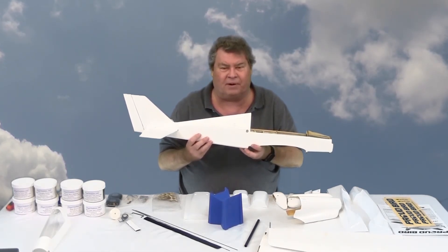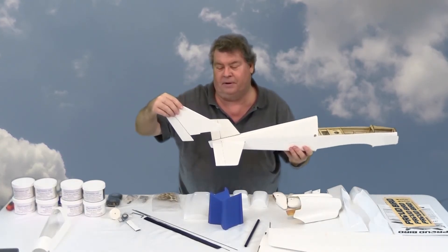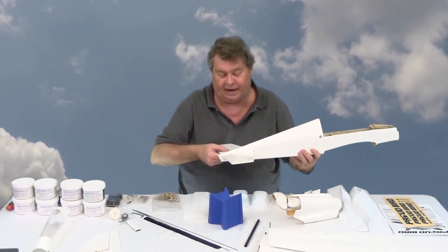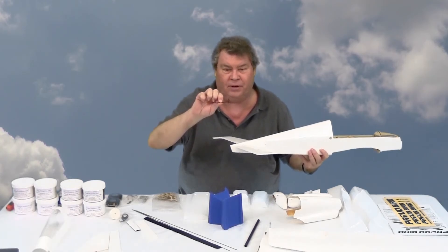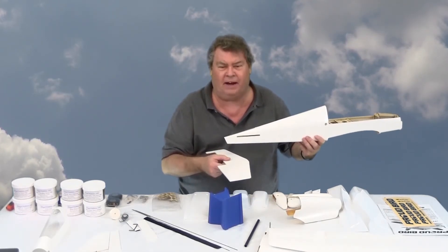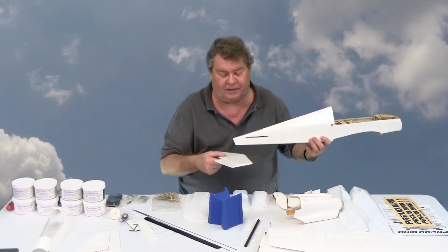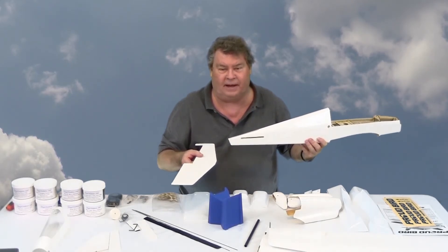If you did build it without right thrust, you could always plug the holes and re-drill new holes to add some right thrust. The rudder and fin just glue into a slot and use CA hinges. The elevator and stab use a joiner that you have to put in when installing the stabilizer — you have to slide the stabilizer in without the elevators mounted, insert the wire, and then glue on the elevators.